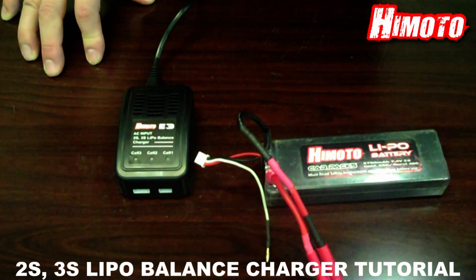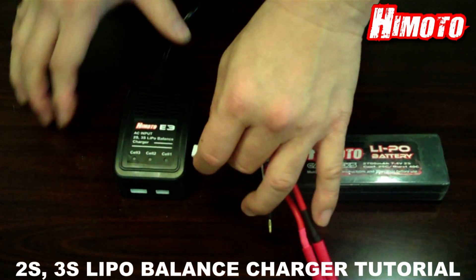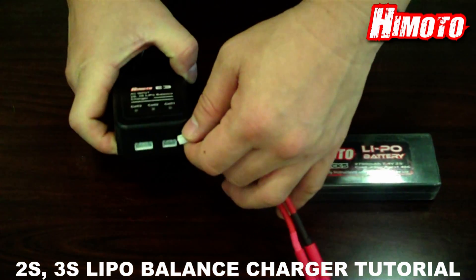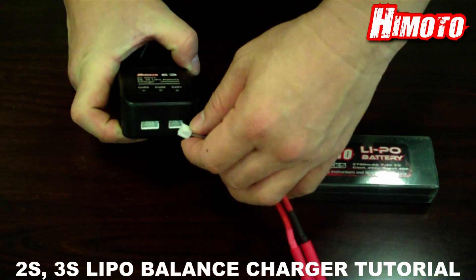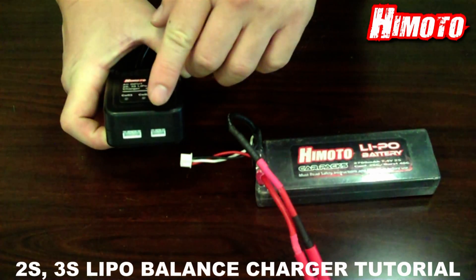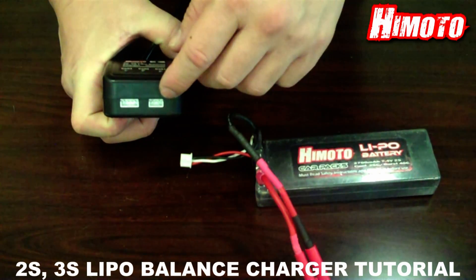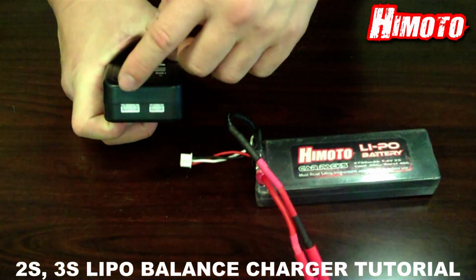Next, we start to charge the NiPo battery. Then we will connect the balance lead of the NiPo battery into the balance charger. Note that there are two different size ports — the smaller one is for 2 cell battery and the bigger one is for 3 cell batteries.